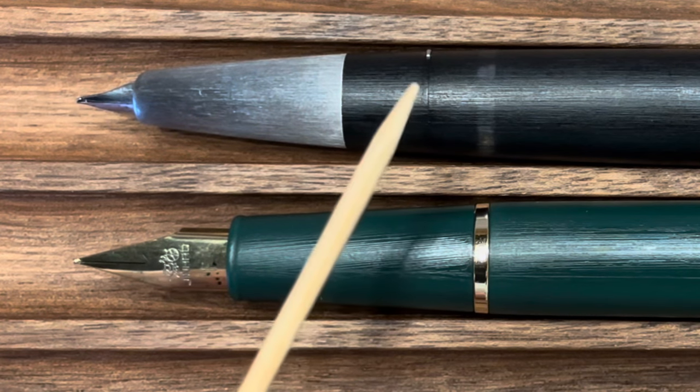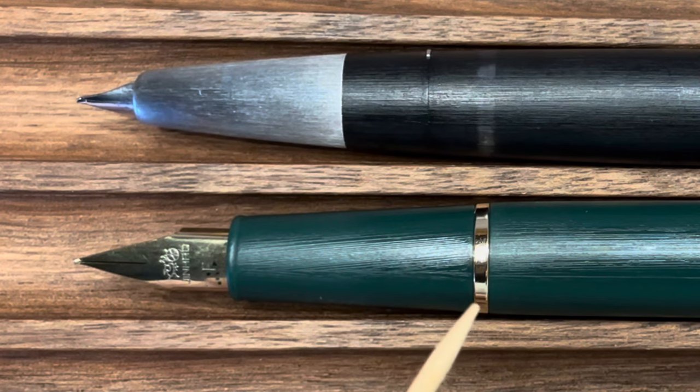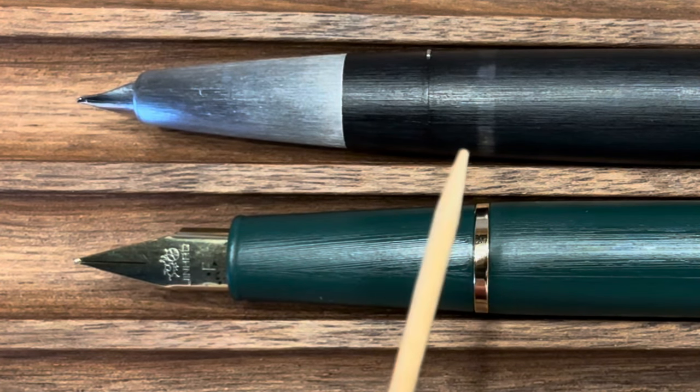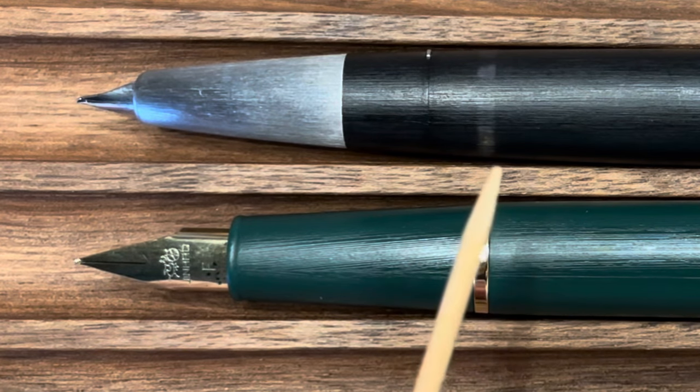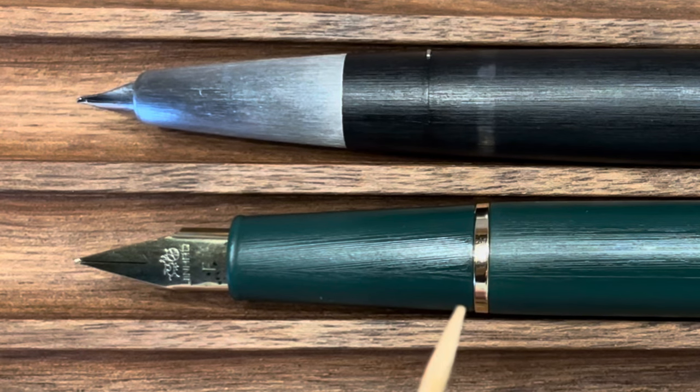The Lamy 2000 has two ears that secure the cap in place, whereas the Jinhao 80 uses a metal band. The Lamy 2000 is a piston filler and features a small slotted ink window, while the Jinhao 80 is a cartridge converter system and does not have an ink window.